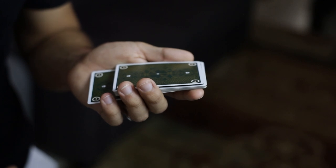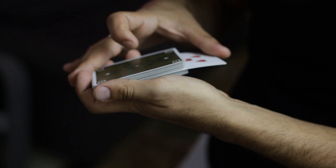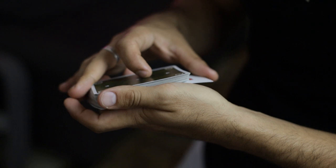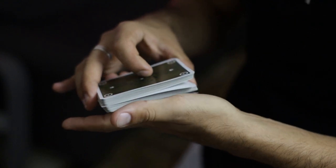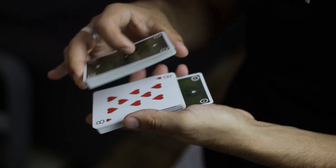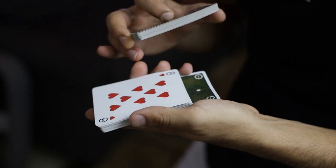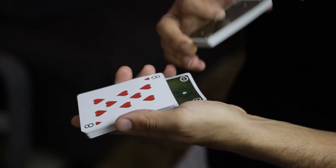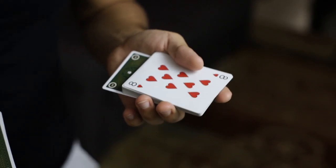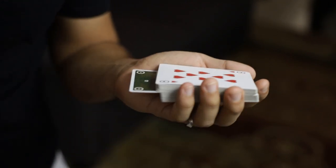If I do it with the card face up it's going to be a lot easier to follow. In pushing forward and down, that break is created between the upper half and the lower half, while maintaining the pinky break — and that allows me to pull everything forward and lift up at this break. So here is the actual situation: the spectator's card is on top of the lower packet, and the card that we previously had a pinky break above is now in-jogged towards us.